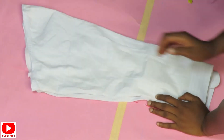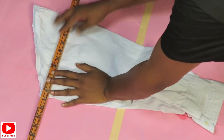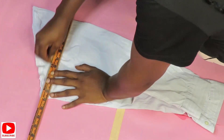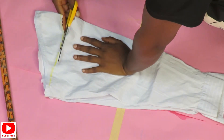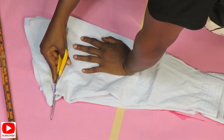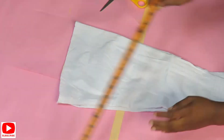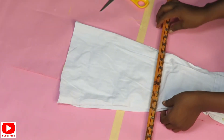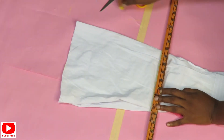We're bringing back the sleeves we removed from the shirt — now it's time to work on them. All I want to do is shape them into a box shape. I'll take them to my machine to hem the upper and lower parts of the sleeves. Using elastic thread, I'll sew two lines on the upper parts of the sleeves, and then I'll be attaching them back onto the dress.